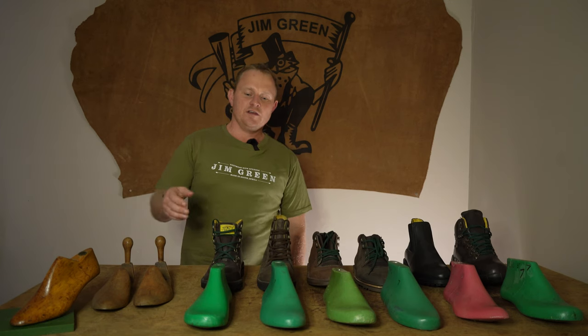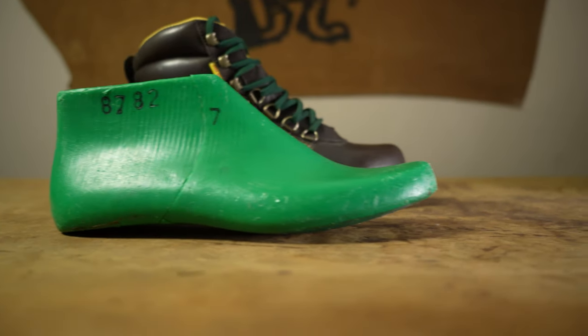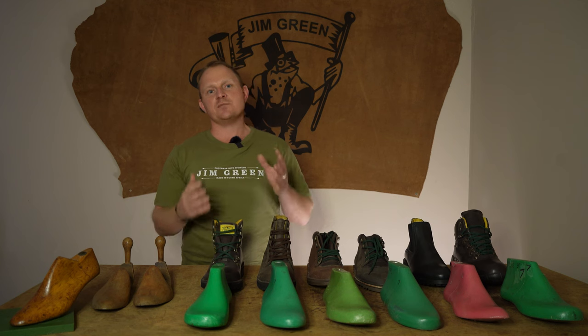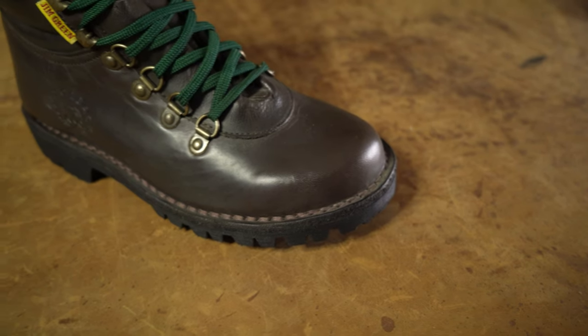First is our JG last. This last has been with us since day one — the very first Gymgreens were made on it and it has not changed. This last is often misunderstood; some customers try the boots on and straight away don't give them the chance to break in, and I'm going to explain why.